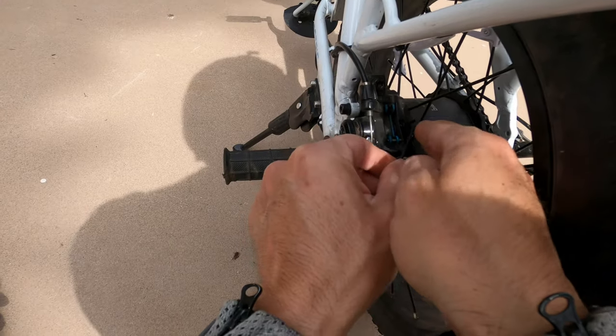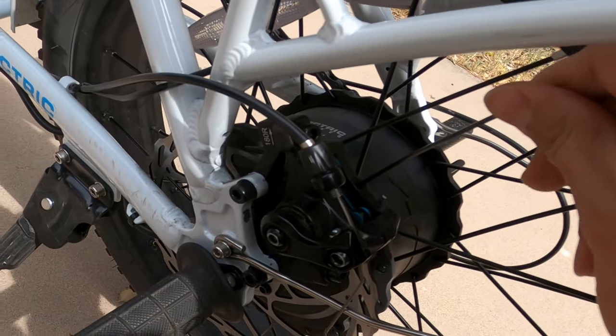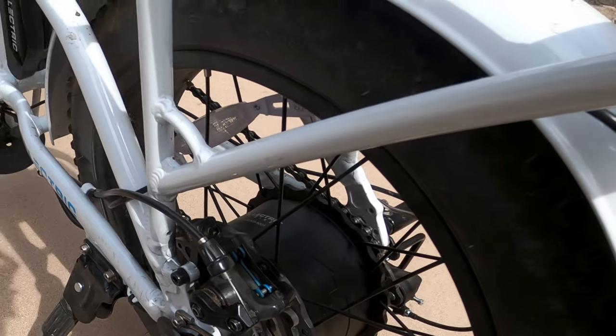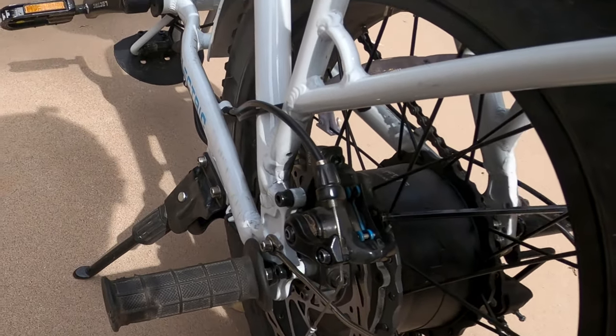Once you adjust the inner pad, you would go back and tighten that set screw back down. It is a two millimeter allen for the set screw, and a five millimeter allen for the adjustment bolt in the back.